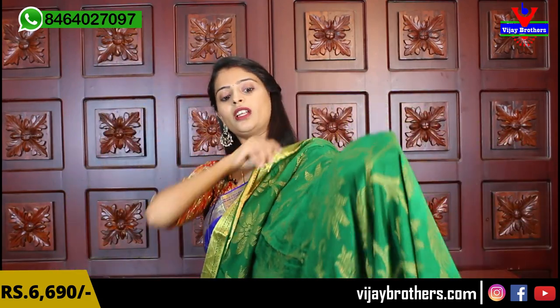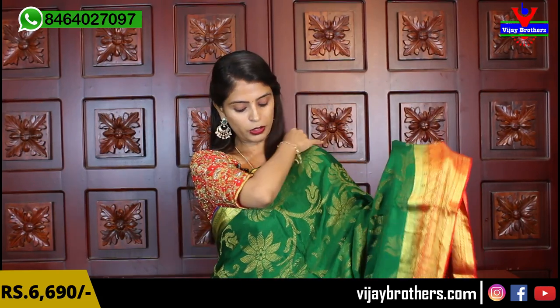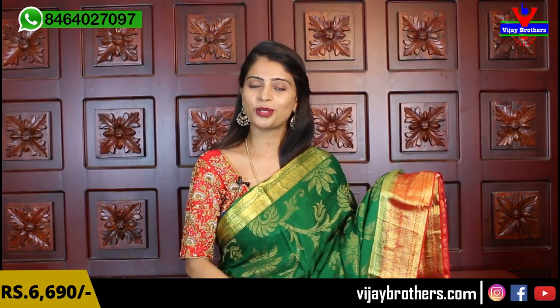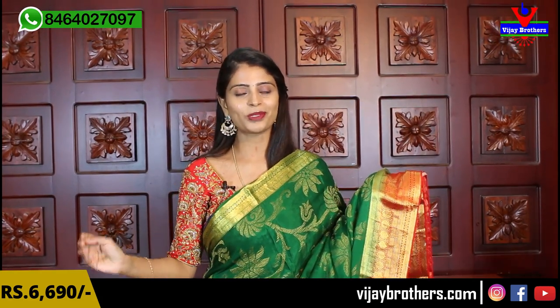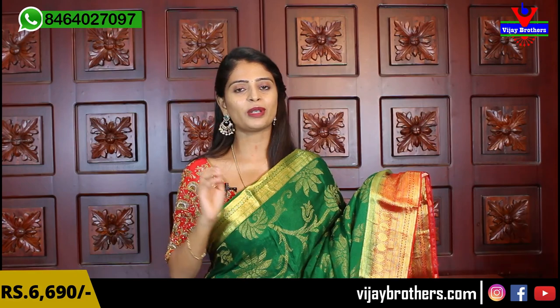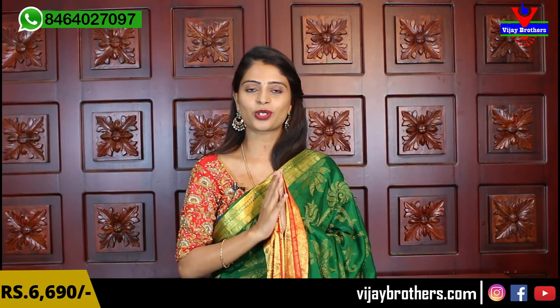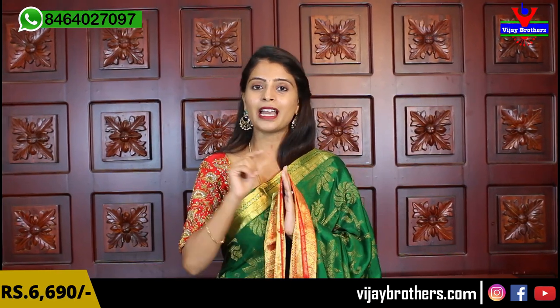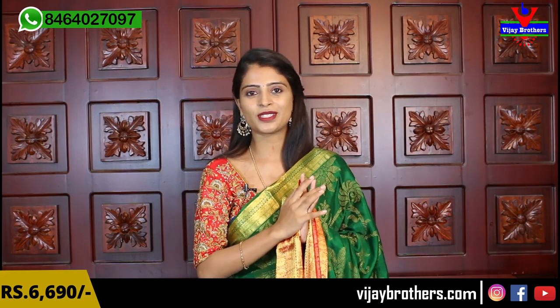E saris purchase chayasthu narukadha, kindha description lo website link kundi nandhi. Already anni saris upload chayasthu narukadha, meiru direct ga saris purchase chayasthu narukadha. Website: www.vijaybrothers.com - anni saris upload chayasthu narukadha. Meiru easy ga purchase chayasthu narukadha. Website lo eda hai na issue onte, direct ga screenshot tisi maa whatsapp number ki pampandi. Number kuda kindha description lo mention chayasamu, so that easy ga saris purchase chayasthu.